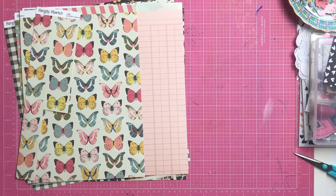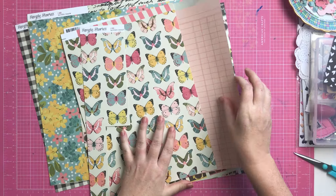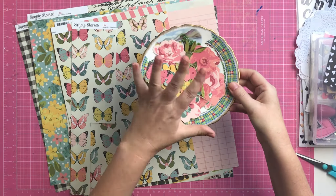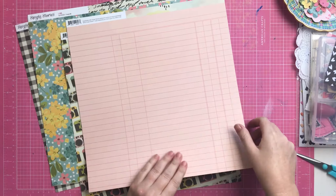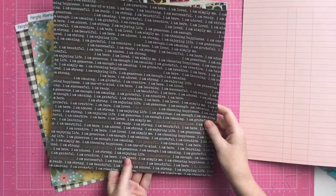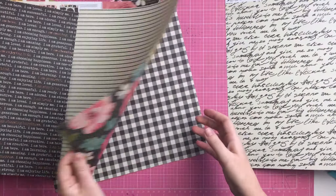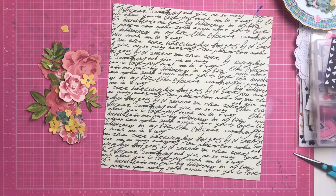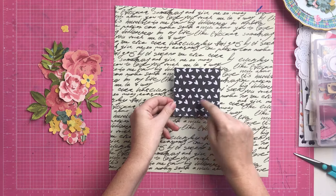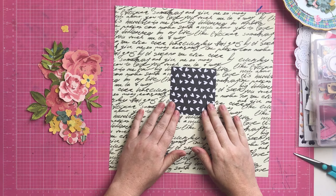Hi everyone, it's Morgan from For Love of Paper and I am here with a layout process video using this month's Kitaholics kits, which are based on the Simple Stories I Am collection. It's really pretty with lots of florals and pinks - very girly. If you've watched my channel for a while, you know I don't do a lot of girly or floral layouts, so this is a little bit outside my comfort zone.